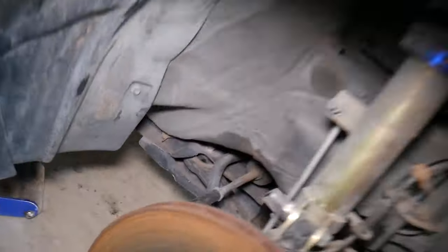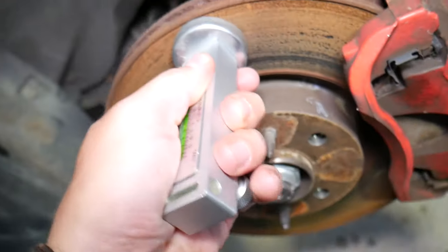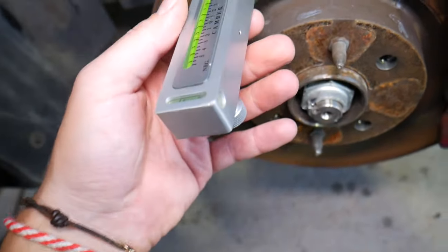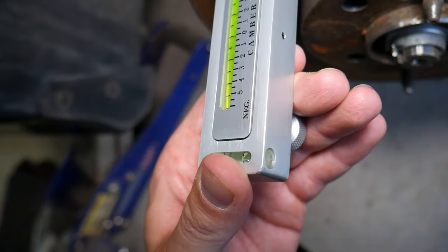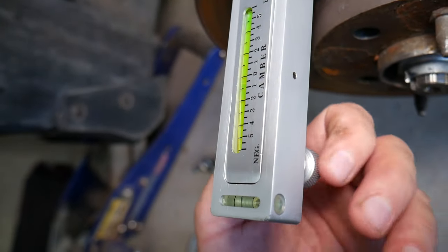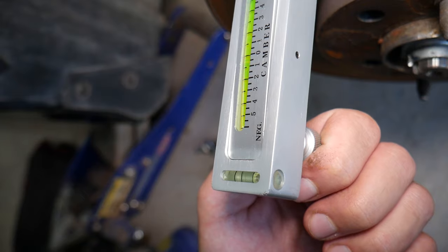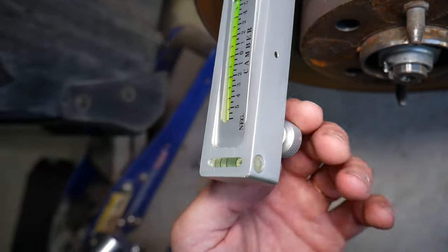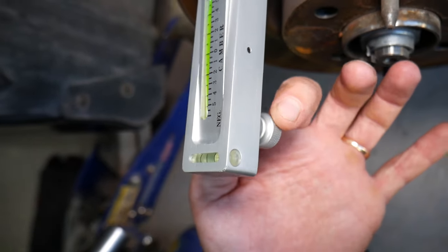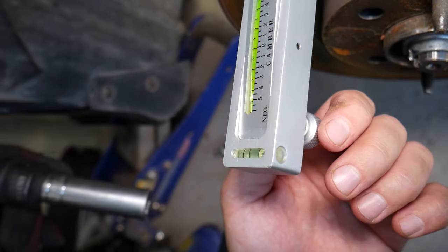Some vehicles allow you to adjust camber and some don't. On ours, you can adjust it at the strut on the bottom because we have the curve-over design, but some factory designs allow it too, depending on the vehicle. With the wheel off and the tool back on, I'm not even at the same reading anymore. So I need to take the screw and adjust it until the bubble comes back to where it was — at 6.25°. Then when you loosen the camber bolt, you adjust until the bubble comes to your target value, such as 4° or whatever your spec calls for.